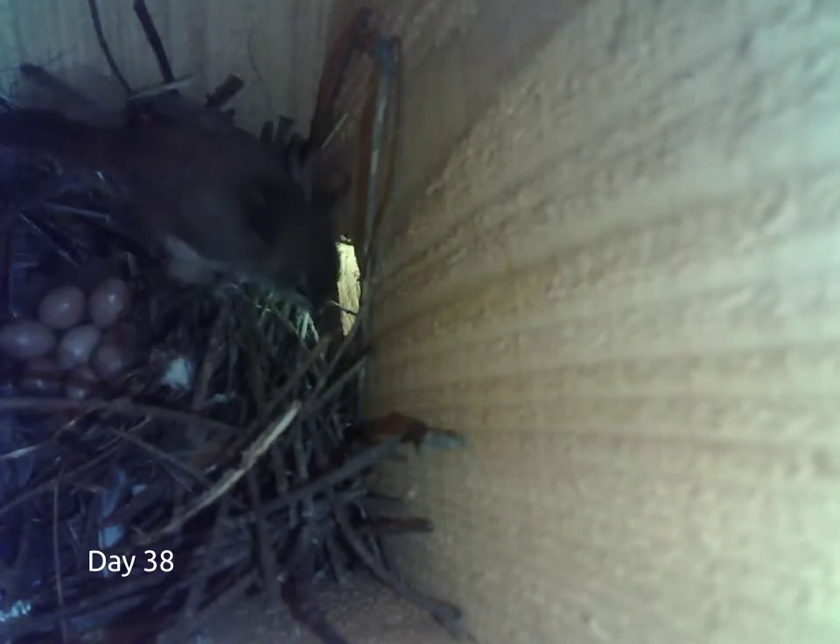On day 34, the female wren laid 8 eggs. The father often comes to the opening and passes food to the mother. It's difficult to see him, as he no longer comes inside.